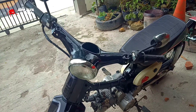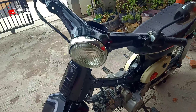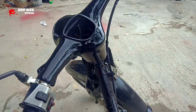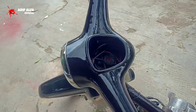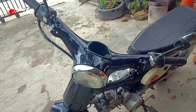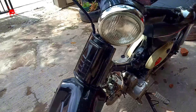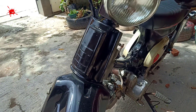Terus untuk harga satu paket yaitu lampu, batok atas sama batok bawah, serta pangkon. Ini harganya Rp. 260.000 satu paket, belum termasuk sen kanan kiri sama speedometer.